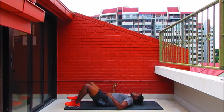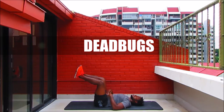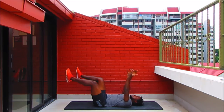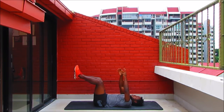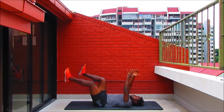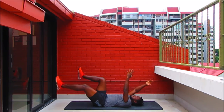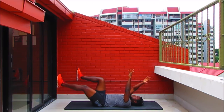Dead bugs — knee above hip in tabletop position. Lower back into the mat, pelvis nice and neutral, navel pulling into the spine. Reach right hand and left leg out, bring the knee back above the hip, and switch. Get that leg as long as you can and do the same for your arm. Breathe in as you reach back, breathe out as you bring them in. Keep switching, get those dead bugs in, work the core — transverse abdominis.